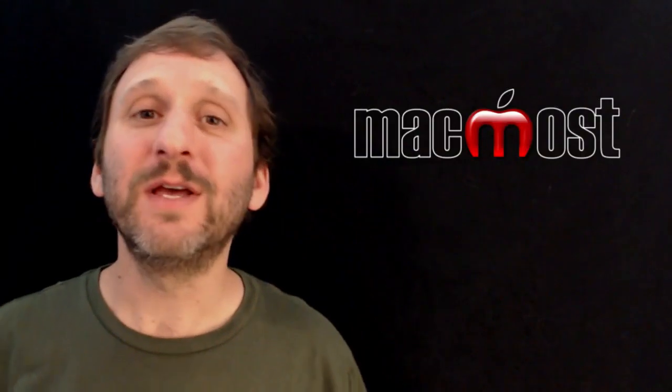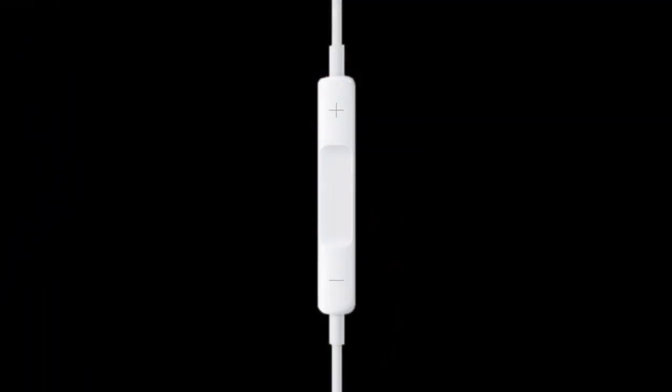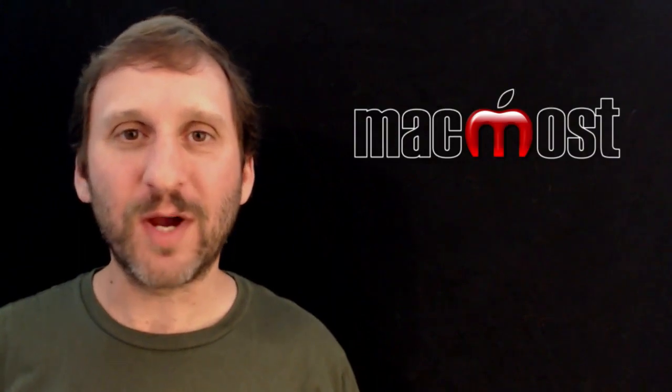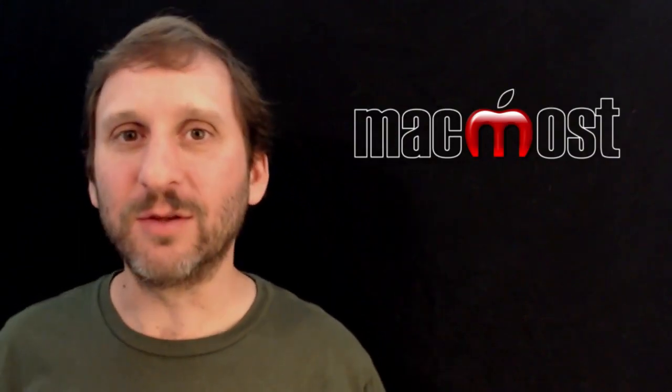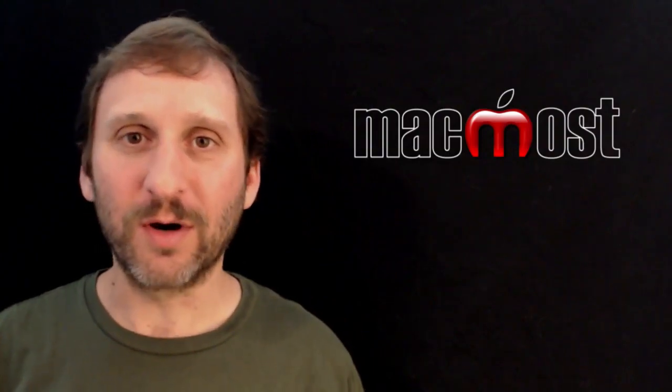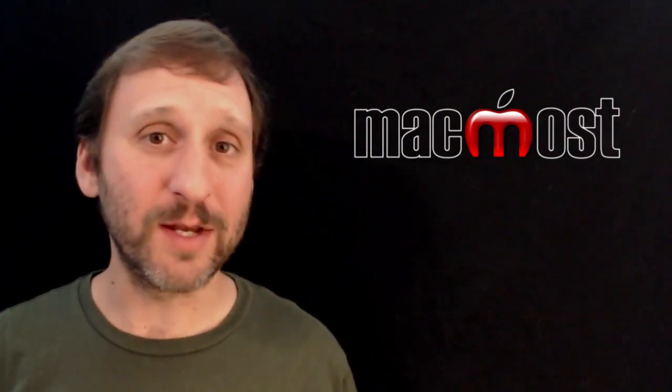Of the three buttons the two obvious ones are the plus and minus — controls for volume. Hit the plus button to increase the volume and the minus button to lower it. You can press and hold them to raise and lower the volume continuously, so you can quickly silence your device by pressing and holding the minus button.